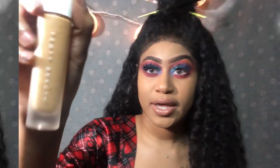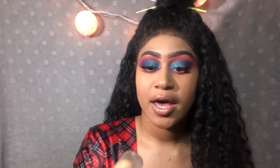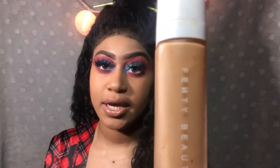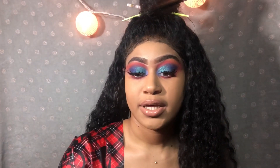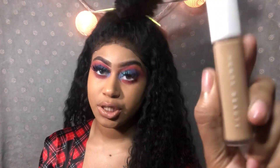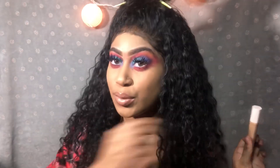I am shade 330 in the Fenty Pro foundation which I have right here, and this is like my summer shade. My lower light shade is going to be shade 320. I decided to get the Fenty concealer in shade 300. Originally I am a 330 but the next shade up from that is 300. Let's jump right into this cute little concealer.